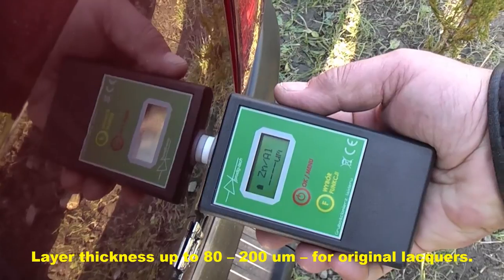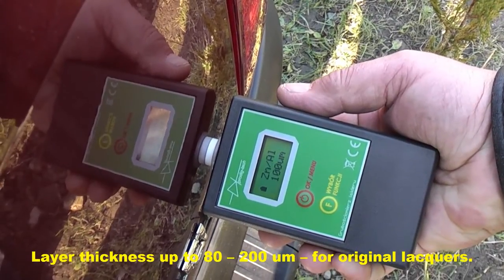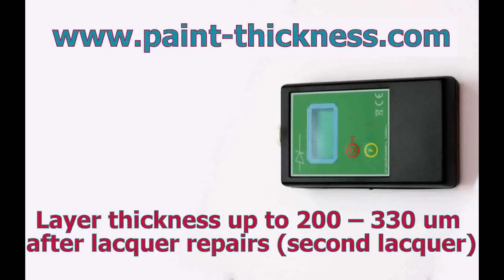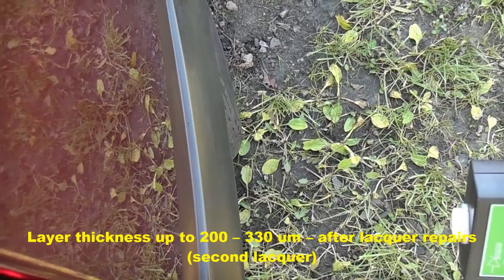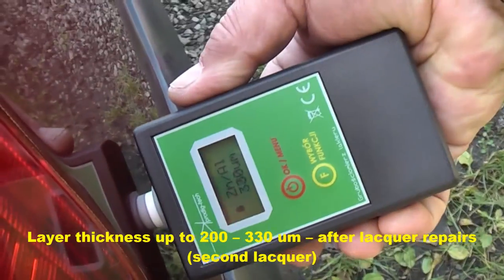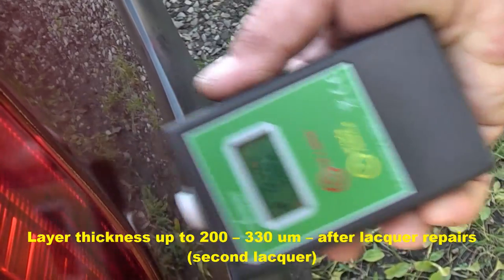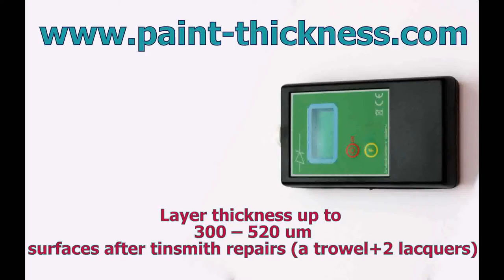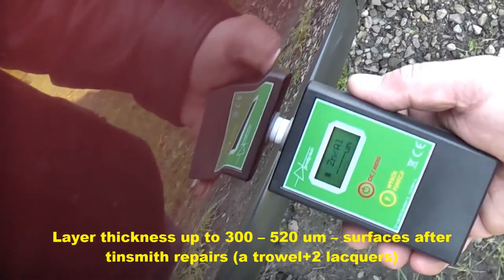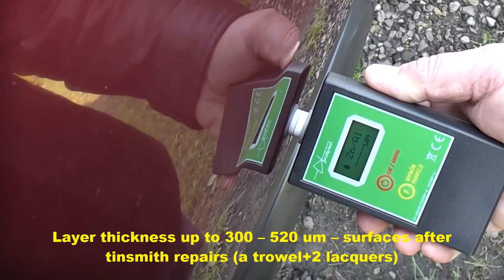100 micrometers on original lacquers. 320 micrometers after lacquer repairs, 2nd lacquer. 450 micrometers after lacquer repairs, 2nd lacquer.